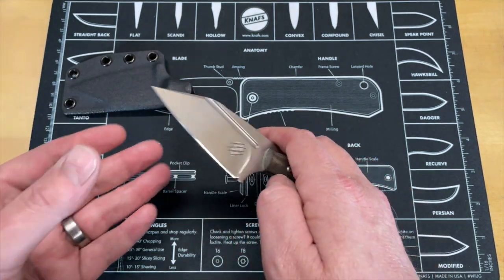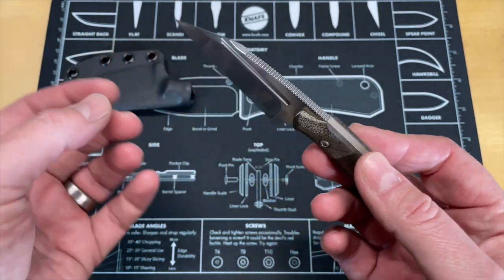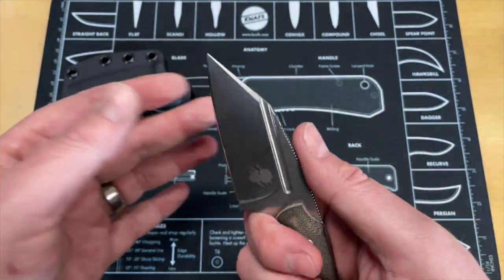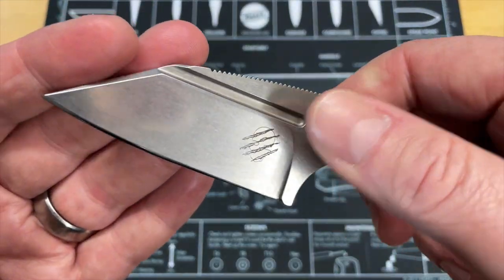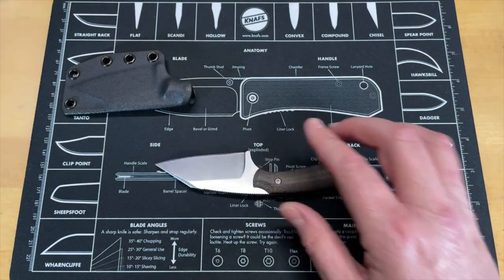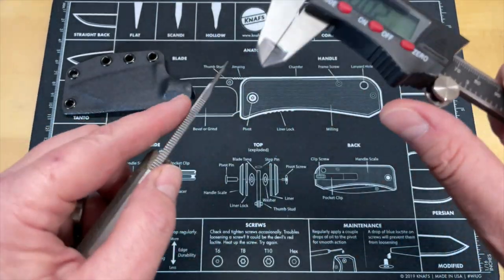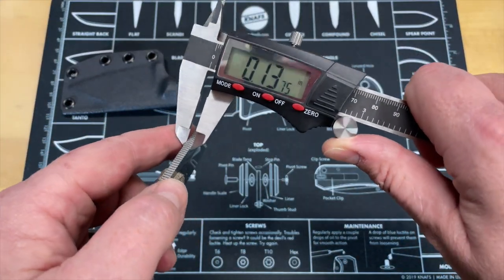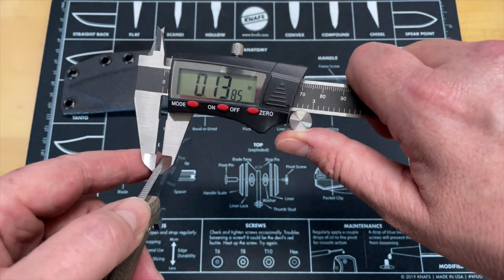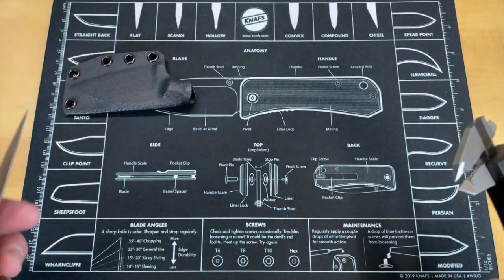It takes a different kind of edge. As you can see, it is a Wharncliffe — not full flat grind, but a flat grind with interestingly only one fuller on one side. I think it gives it an interesting look. You've got that beautiful Bastinelli logo there. The blade stock thickness on this is 0.14 inches. Let's go ahead and look at the blade stock thickness — yep, 0.14. Exactly.